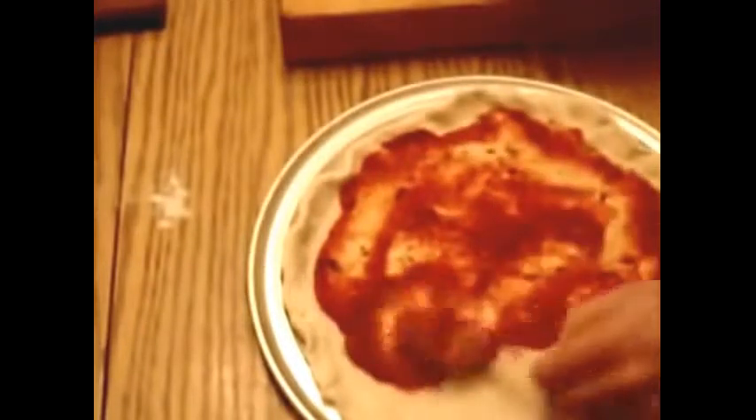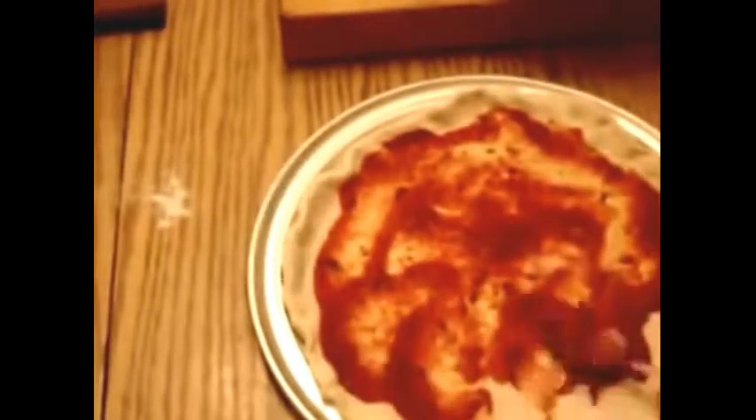Nice and thin like so, round and round, right up to the edge. Not too much sauce, not too much cheese — makes a very good pizza.